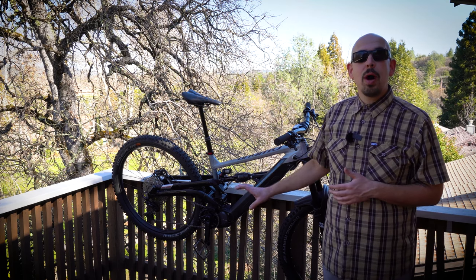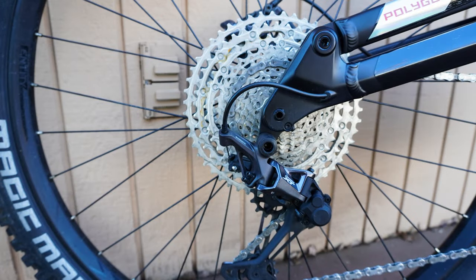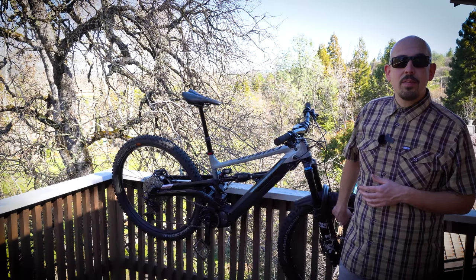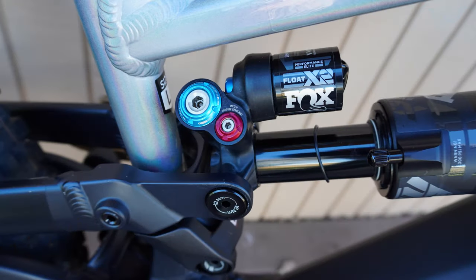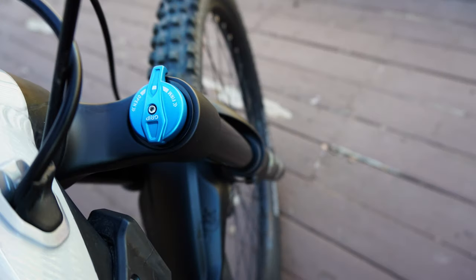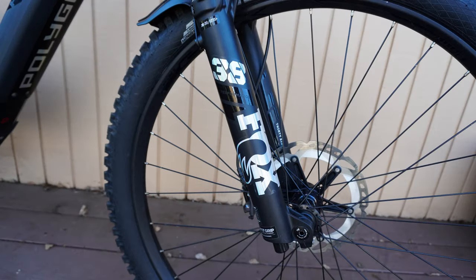You're getting the brand new upgraded Shimano EP8 motor, an XT groupset, a Fox 38 fork, and a Fox X2 rear shock — that's the Performance Elite, so you get all the knobs you can turn on that rear shock. The front shock is the Performance version, but I don't think we really need too much more than that.